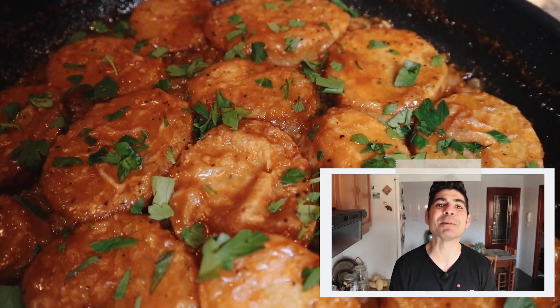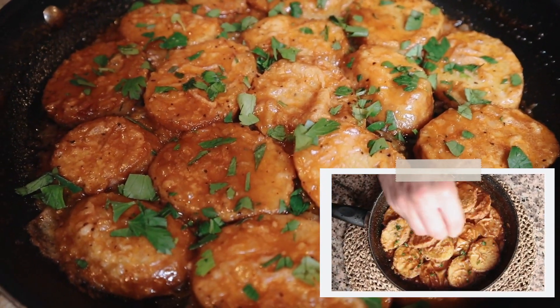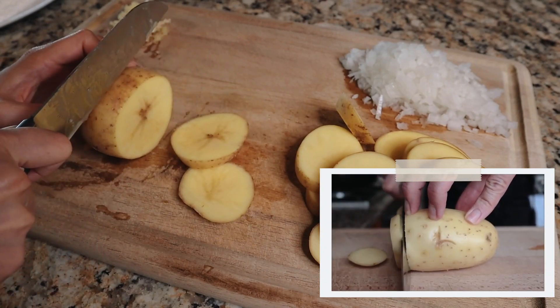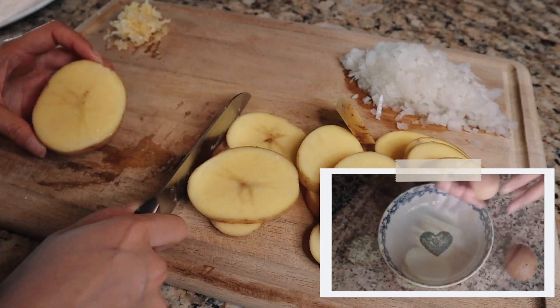Anyway, today we have another great episode — we are making the best ever Spanish potatoes. I'm going to begin by rinsing two medium-sized Yukon Gold potatoes and cutting each potato into rounds that are about a quarter inch thick. For the next step, I'm going to crack two organic eggs into a bowl.